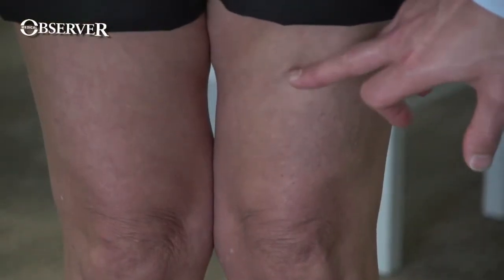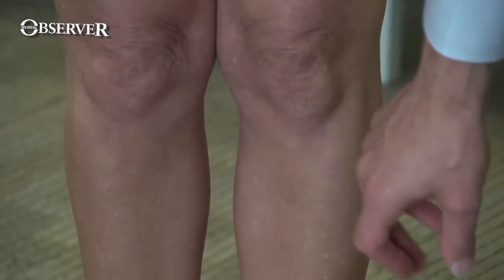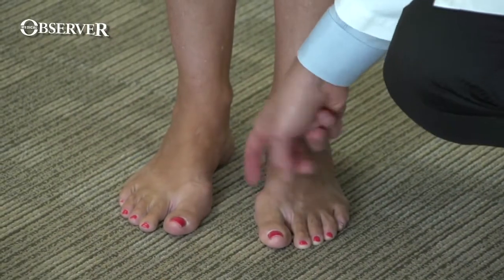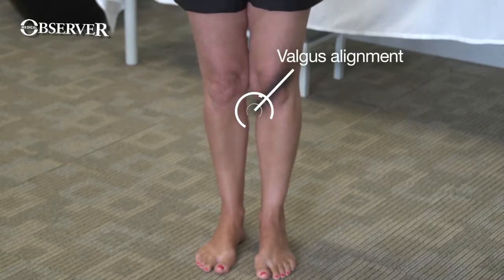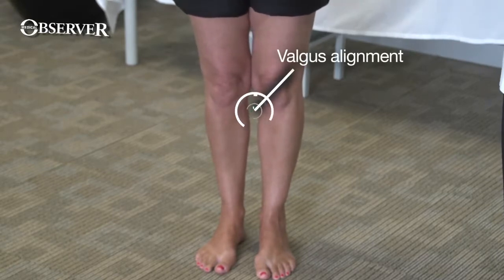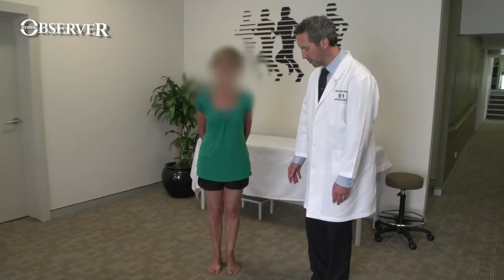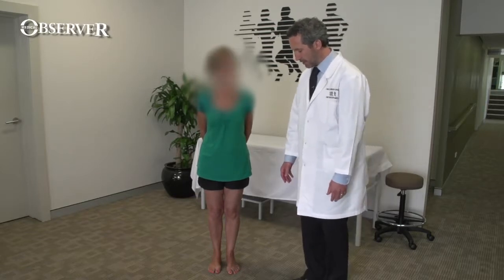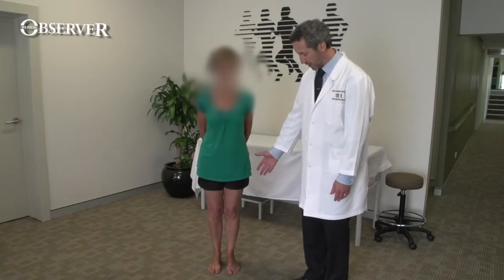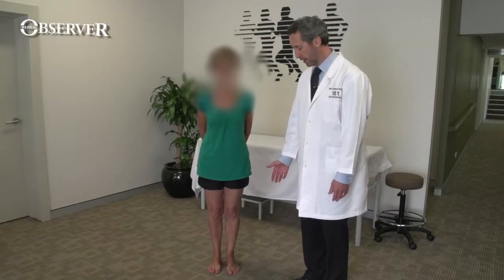We look specifically for muscle wasting, quadriceps muscle wasting, for an effusion, or for any abnormalities at the foot such as a flat foot or a high arched foot which may be affecting the knee. We ask the patient to put their feet together. Here, as her knees touch her heels don't, indicating a subtle valgus alignment. If the heels were together and the knees apart, that would be varus alignment — somewhat like a cowboy riding a horse. Males and females have slightly different physiological alignment.